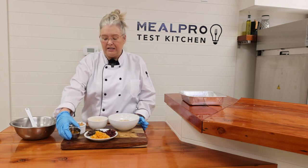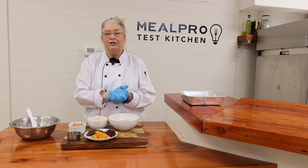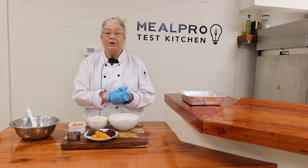A second binder is going to be honey, and if you didn't want to use honey and you're vegan, you can actually use agave syrup or maple syrup.